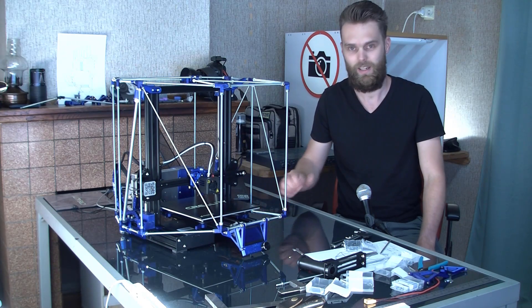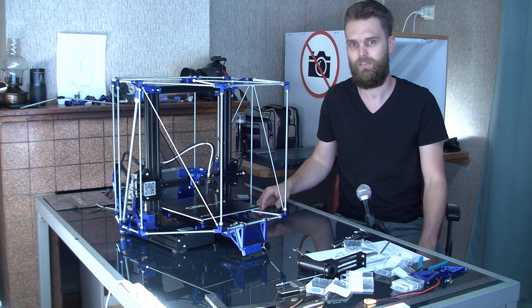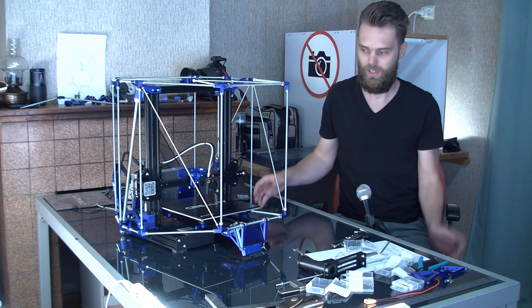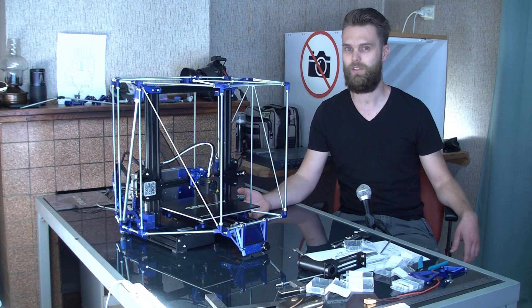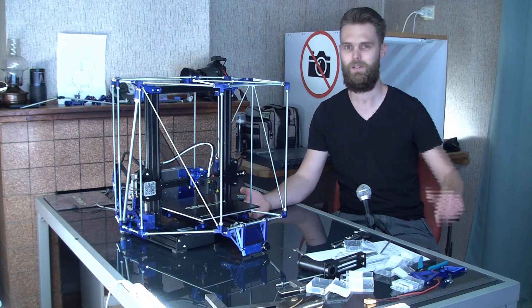That instruction manual will cover the build of this frame, the panels, and all other stuff I still need to add to this printer. I really hope you have enjoyed watching, and if you did then hit that like button. If you want to see more, consider subscribing so you don't miss a thing. I wish you a nice day and I'll see you in the next video — bye!